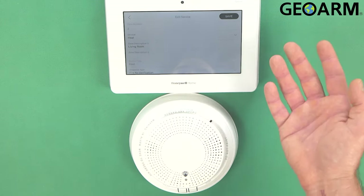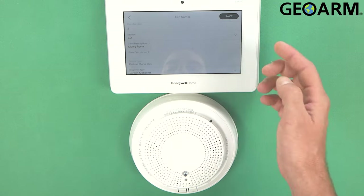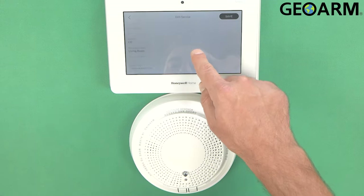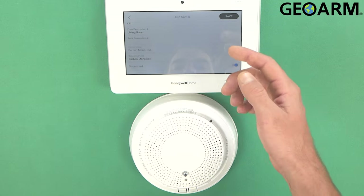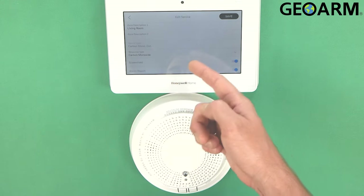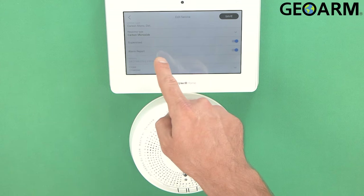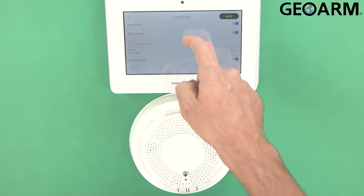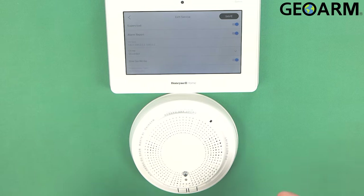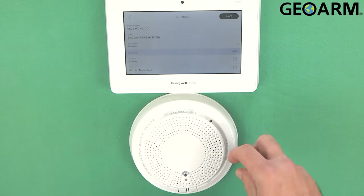Now it's wanting us to go ahead and either enroll it as a heat detector or a CO. I'll go ahead and do it as the CO detector. This is the CO — it's going to be CO and smoke, but CO is what it's going to be. It is the living room CO and it is a carbon monoxide detector, so it is monitoring carbon monoxide. I do want it supervised and I do want it to report to me. The chime is not necessary on a device like this, so you can forego that. The one-go-all-go feature I of course want on. Now we can go ahead and hit Save.